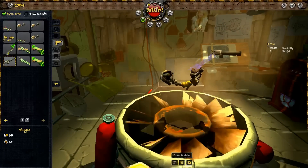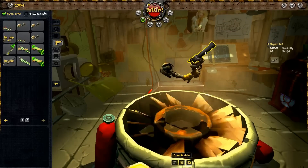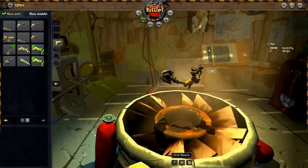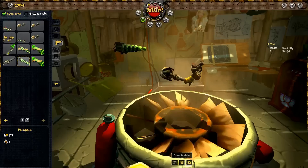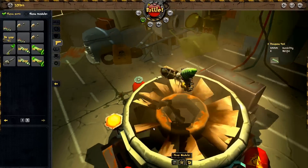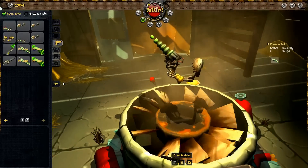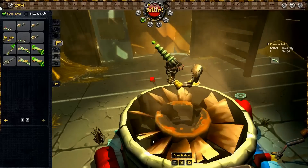Each mechanism can accept multiple types of barrels. For example, the mechanism we used to assemble a revolver can also accept the barrel of an alien blaster. Great! Our robot is shaping up pretty nicely. And that's it for the modules — it's time to put them all together.